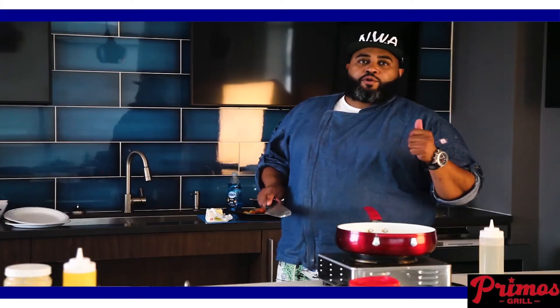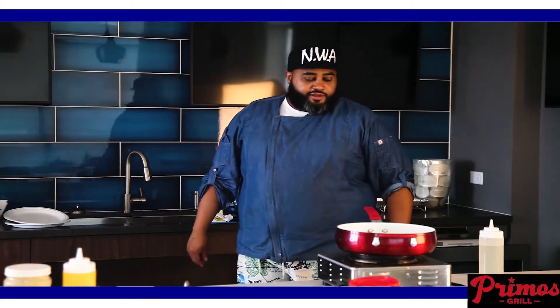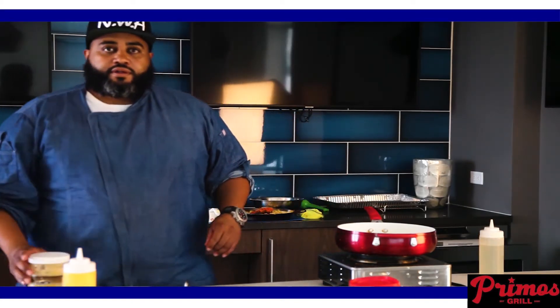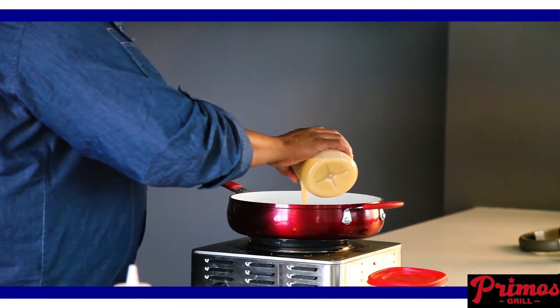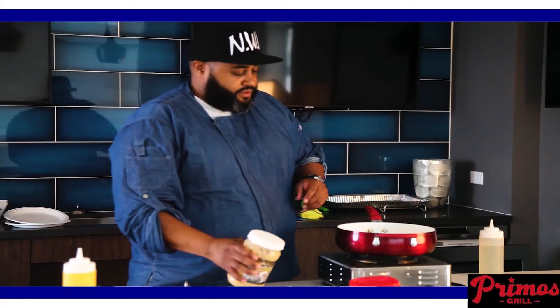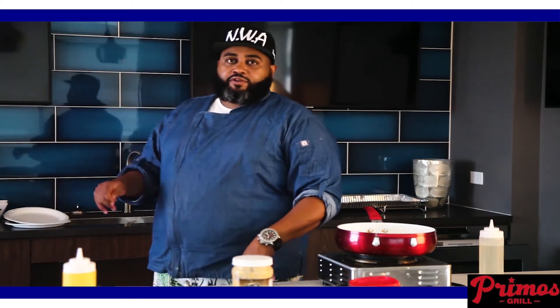All right, boys and girls, today we're going to cook the roux for the mac and cheese. First, you want to start out with some butter. I make my mac and cheese with garlic, so we're going to use a lot of garlic paste. Salted butter and garlic paste to start. As that cooks, we're going to add some heavy cream in there.